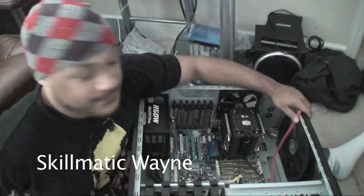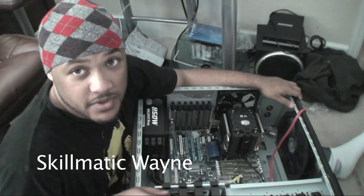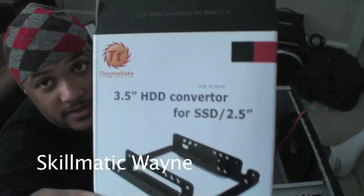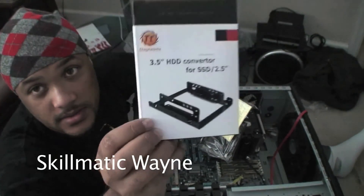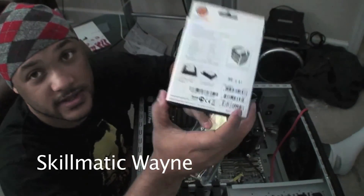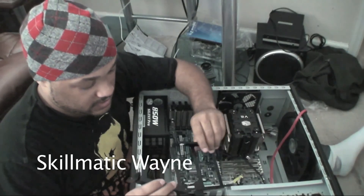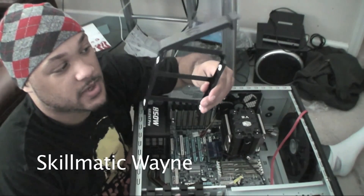Alright, so we're going to move on to our next step, which is putting in the graphics card. We're also going to do the installation for the SSD bracket. You need that because the drive is really small. And at the end it's supposed to look like this — so that's what we're going to go ahead and do. With the Cooler Master, you can just remove these bays out of there, so that's what we're going to be working with.